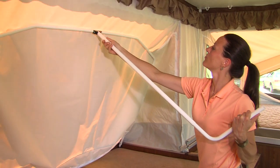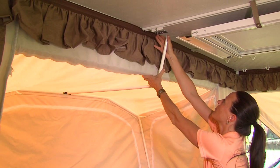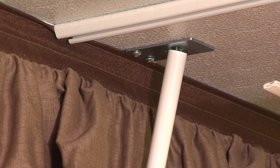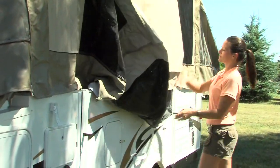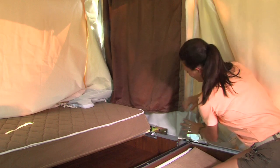Now, complete the slide-out setup by attaching the slide-out dinette rafter pole to the tent bow and stretching the tent into position. Insert the end of the rafter pole in the metal clip and adjust the tension. When closing up the dinette, be sure to pull out the tent fabric and check to make sure there is a clear path for sliding in the bed ends.